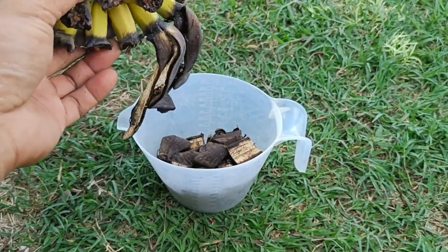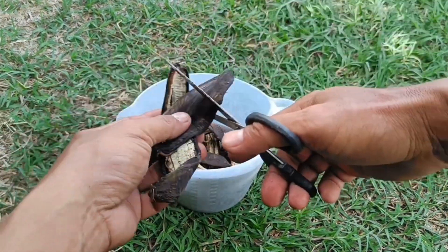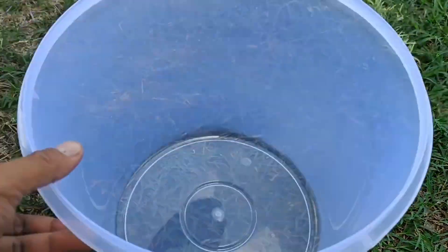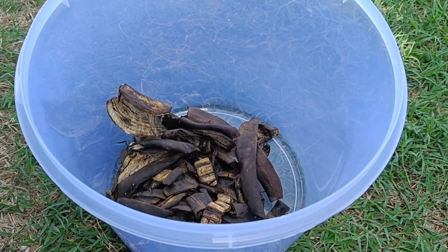Method 2 — Solid Fertilizer by Burying or Mulching. Cut banana peels into small pieces to make them easier to decompose. Dry them by laying them out in the sun until dry. Bury the banana peel pieces directly around the plant's roots. Alternatively, spread the dried banana peels on the soil surface as mulch to retain moisture and gradually provide nutrients.